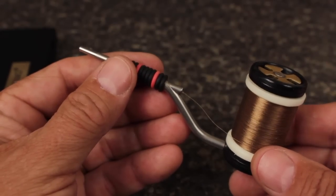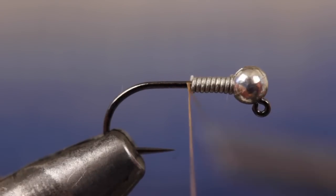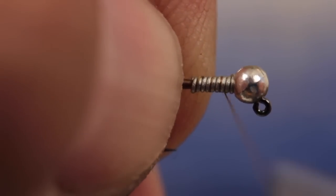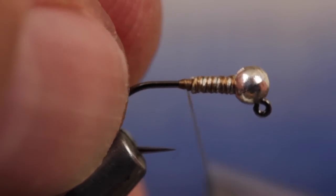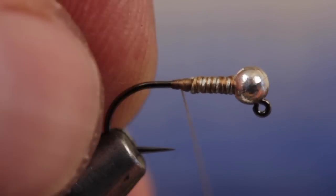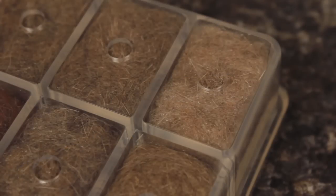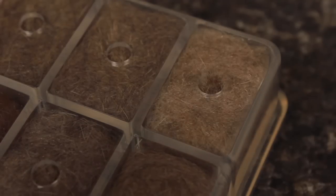For thread, Olive 6-0 Danville is always a good choice. Start your thread on the hook shank immediately behind the wire and take a few wraps rearward before snipping or breaking off the tag. Make thread wraps over the wire to secure it all the way to the bead, then take wraps rearward and build a small ramp to smooth the transition between the hook shank and the wire wraps. End with your tying thread right behind the bead. Although everybody seems to have their own special recipe, a blend of natural hare's mask and clear antron is most often used as dubbing material to form the entire body of the fly.